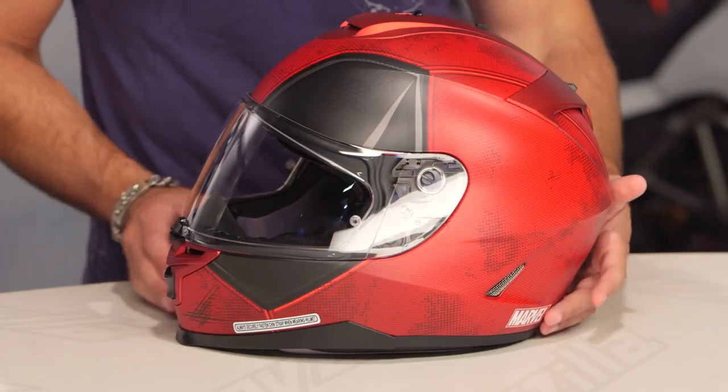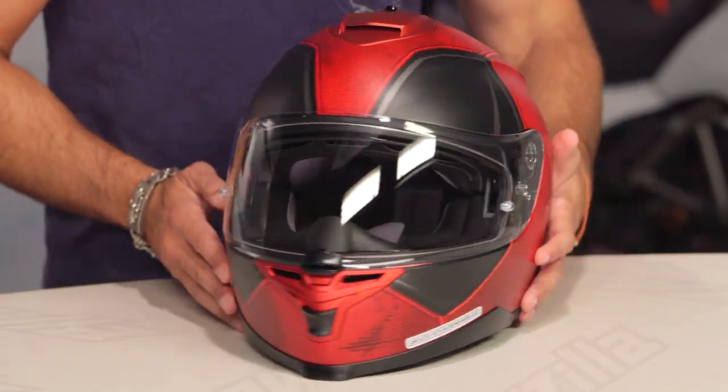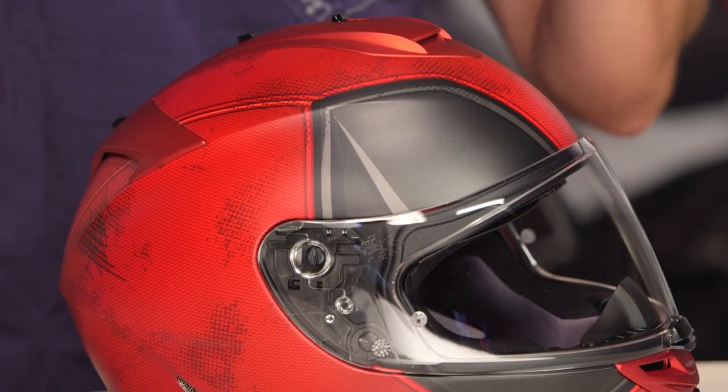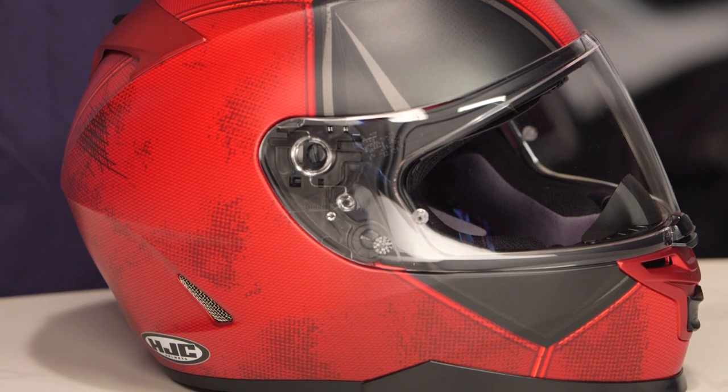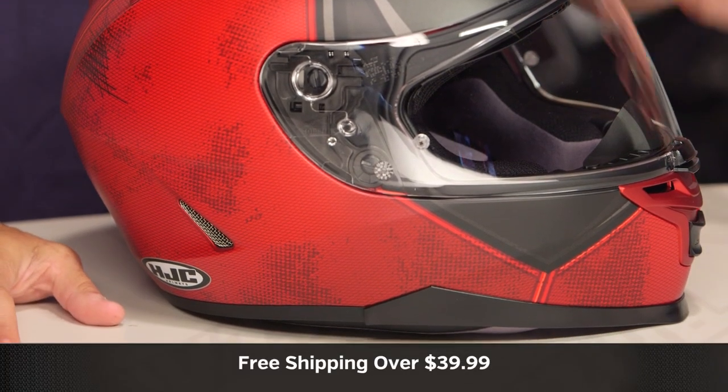A quick note on sizing: keep in mind you'll also want to watch a detailed breakdown video on this IS-17 to really take a deep dive on this lid, as this is a graphical overview. Sizing is intermediate oval in its head shape — a little bit longer front to back. That is my head shape, and it's typically 80% of the US market. Most folks know if they're really round or really narrow.